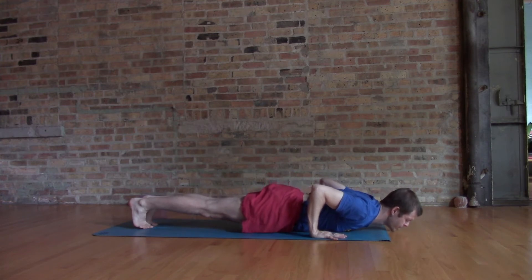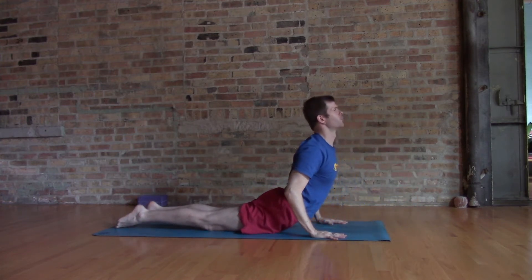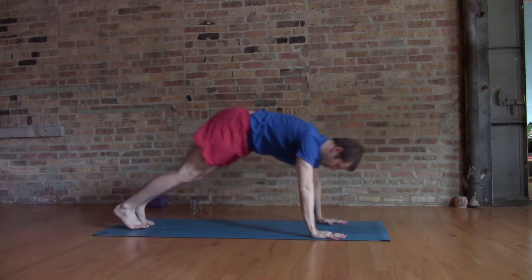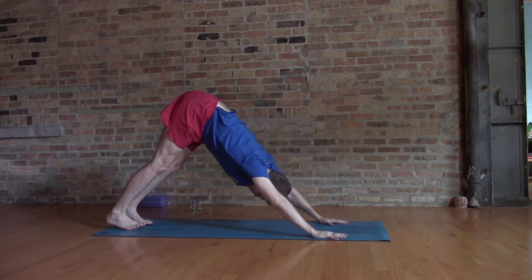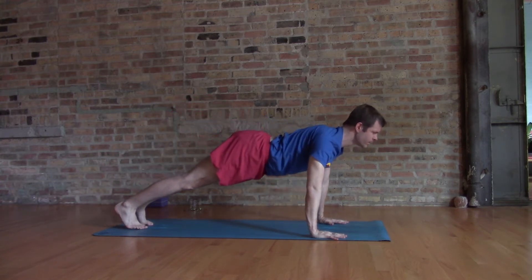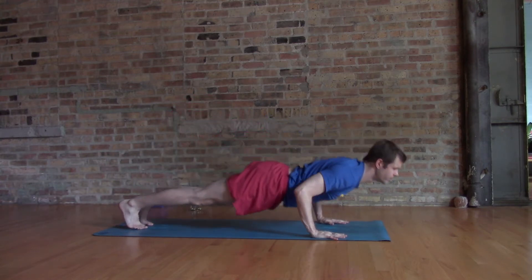You can manage the single transition — a bigger backbend perhaps — and let that be your practice. We'll make these transitions here to the ground and get started with these locust poses.